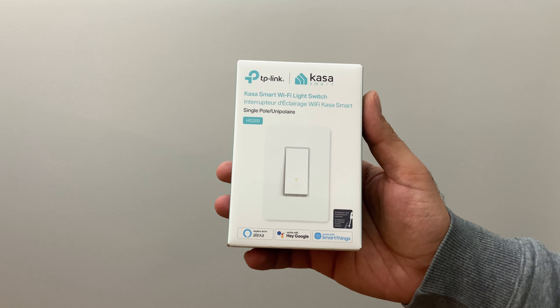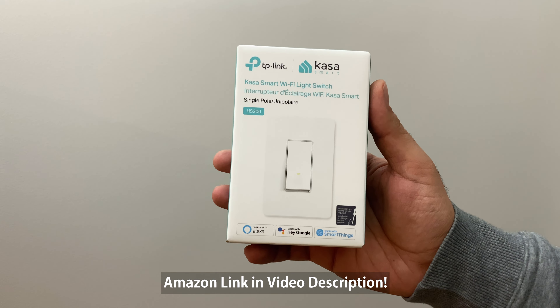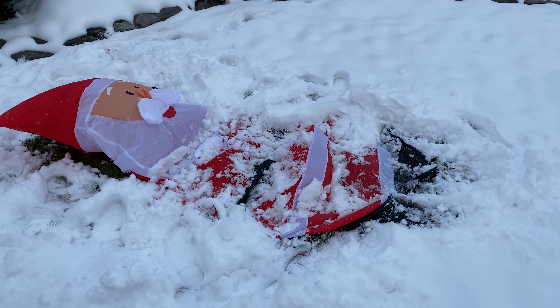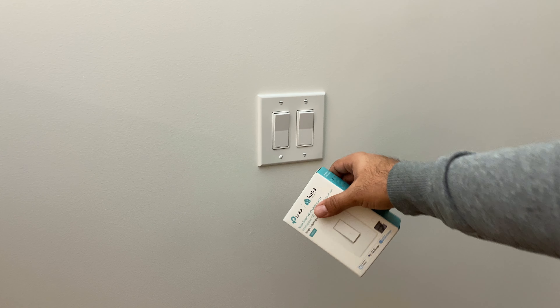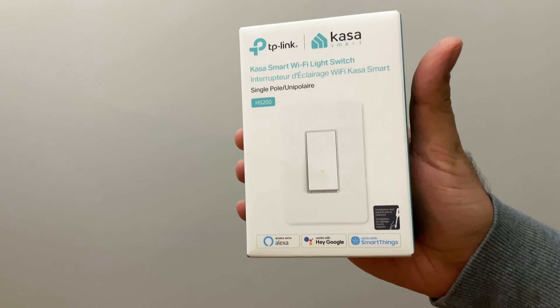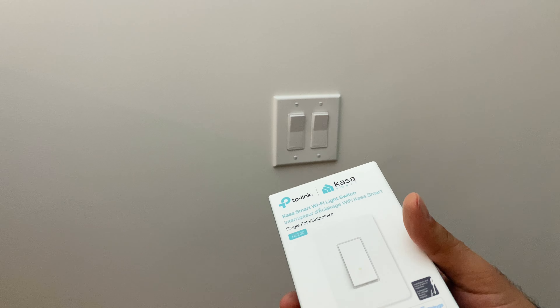Hey folks, it's Mangrel. Welcome back to the channel. We're going to be installing this TP-Link Kasa smart Wi-Fi light switch instead of this switch over here. The reason I'm doing this is because I've got the holiday lights all set up and I need to make sure that when those lights turn on, the porch light turns off. I've already got one of these set up as an exterior version outside that does the holiday lights.